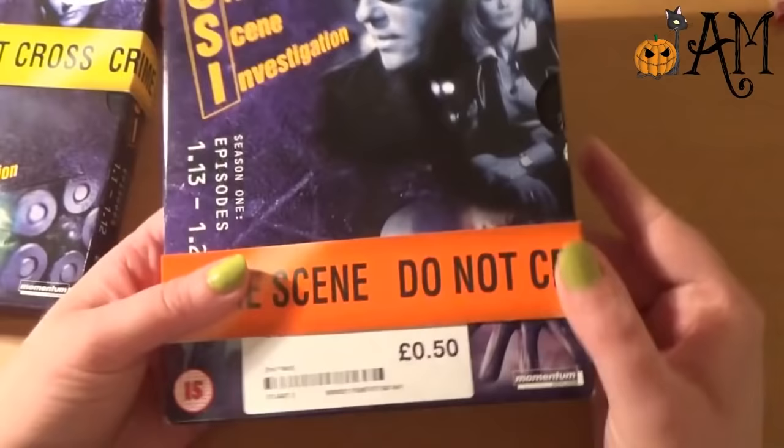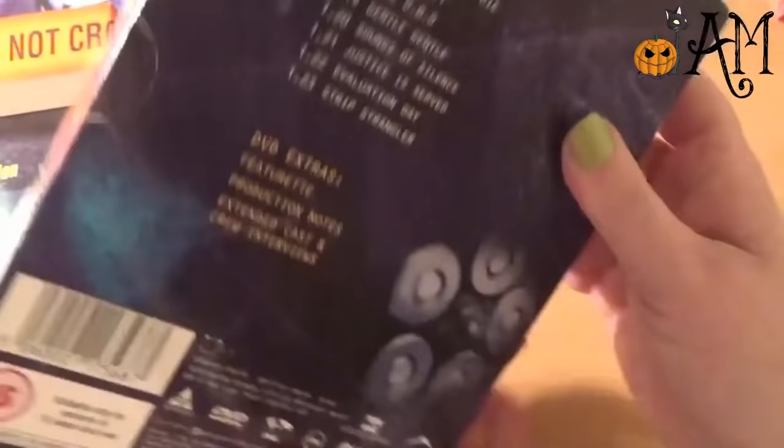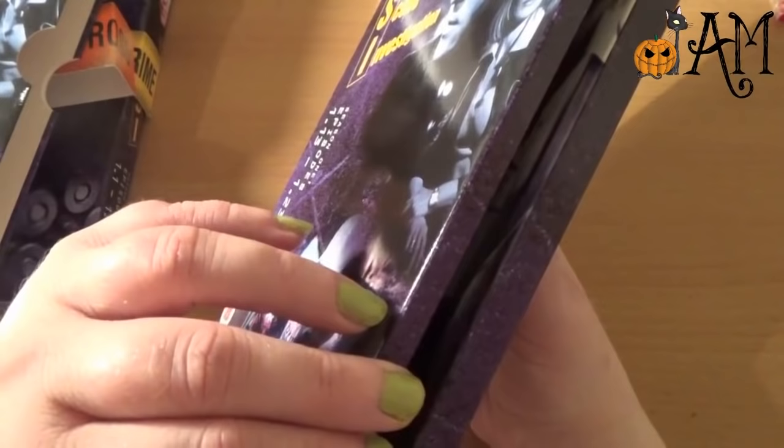And then we have the second one. Obviously very much the same format. Look — a cadaver! How exciting. And the back is the same as the front.